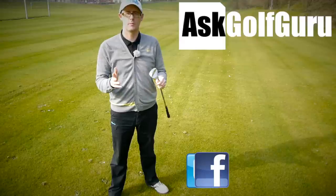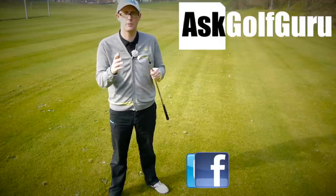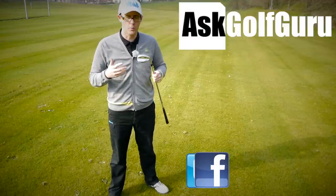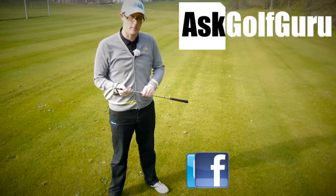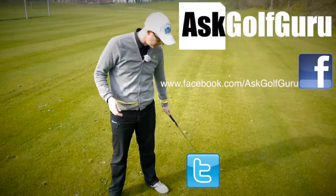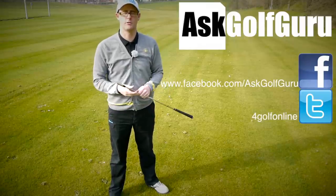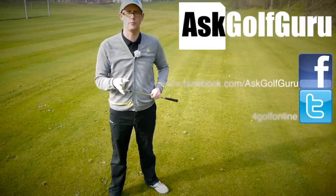If you like what's going on here, don't be afraid to subscribe to the channel. Also thumbs up the video and post comments — love to hear what you guys have to say. Let's keep it social. The more we talk, the more we share, the easier this game will get for everybody. You can find me on Facebook, or tweet me on Twitter — just follow the links in the description. Come join the show, get active, get involved, get playing some better golf. Thanks for watching.